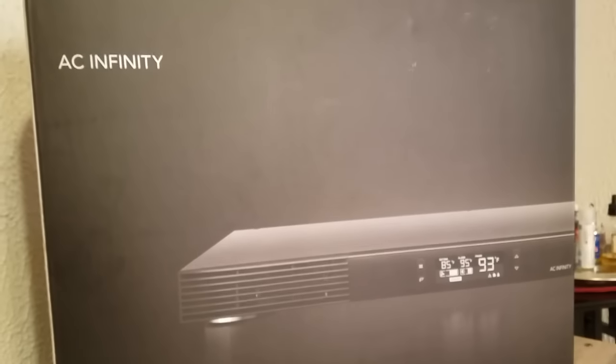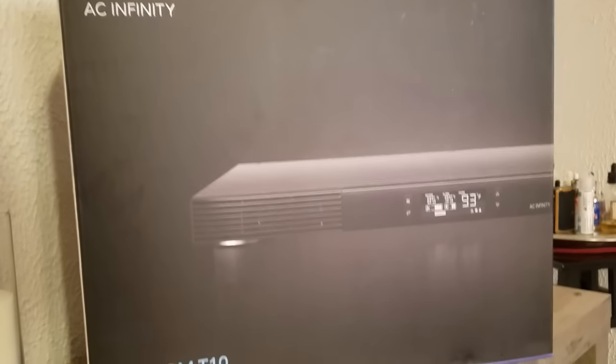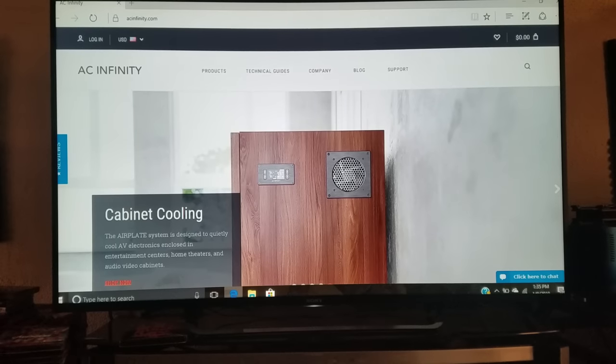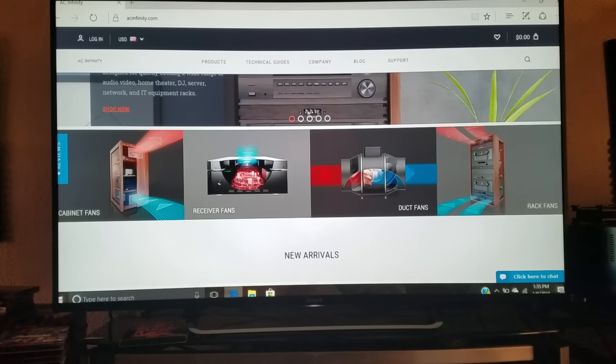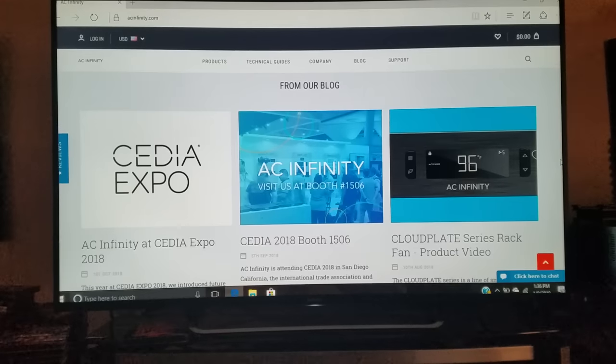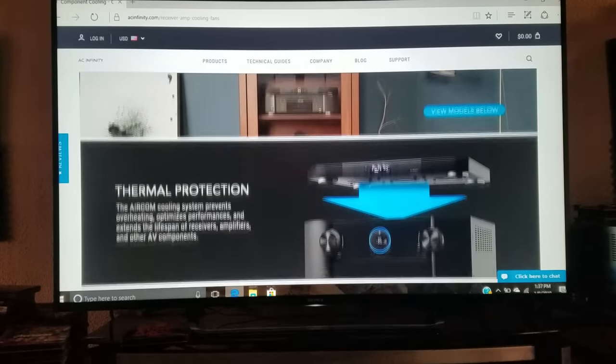Welcome back guys. Today we have the AC Infinity Aircom T10 cooling system. If you don't know anything about AC Infinity, they make cooling systems, cabinet fans, duct fans, rack fans, and many more things. They're one of the leading companies that cools most of the high-end audio-video equipment on the market currently, and today brings us to the Aircom Series cooling systems.